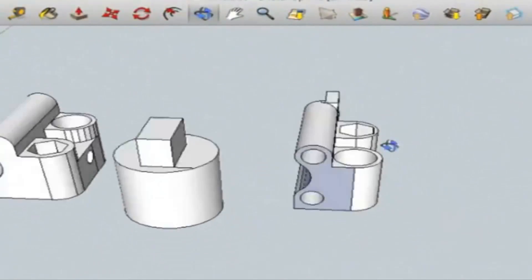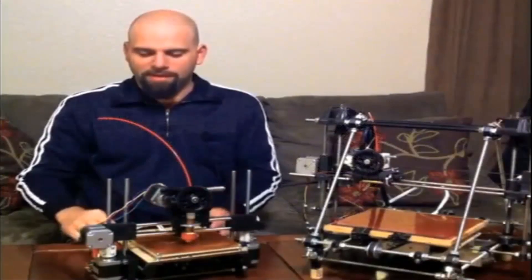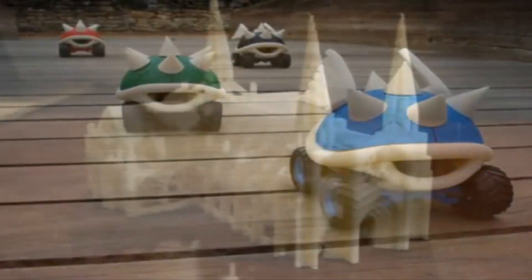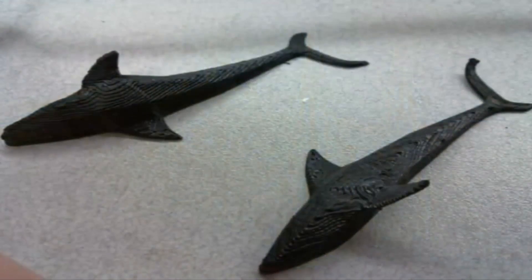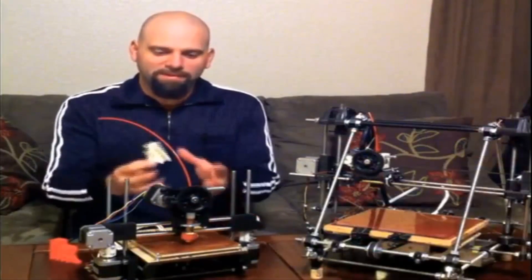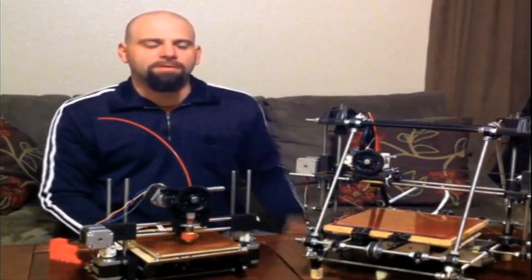Something that you just think of, you can design it in Google SketchUp — it's a free program. And you can put it into the machine and it will print out a three-dimensional part. You can make all kinds of things. People are making toys, things that have utility, hooks, all sorts of designs. And these designs, if you don't want to design them yourself, they're available online at Thingiverse.com. It's this crazy new world where you can think something and then print it and hold it in your hand. These 3D printers have been around for a while and they're amazing.